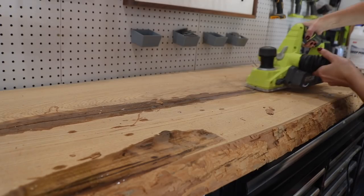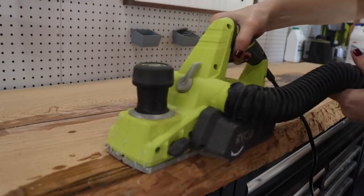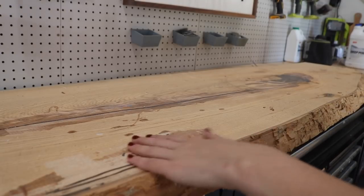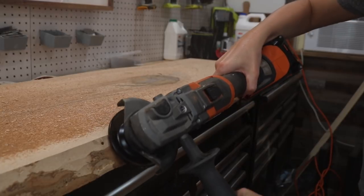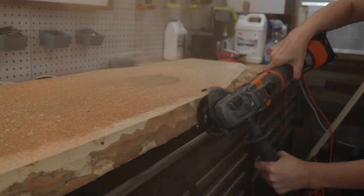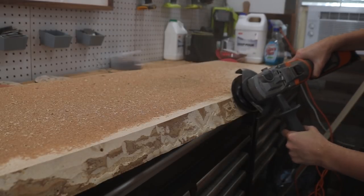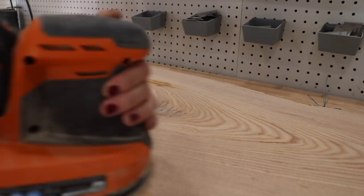Spoiler alert — this took forever and I ended up using a different method later on, but to get the bulk of the bark off it did work really well. I just had to be patient. I then moved on to using my power hand planer to remove the bulk of the resin from the top of the piece and give it its final leveling. At that point I wasn't happy with the way the live edge looked, so I used my angle grinder to remove the rest of the material. It was a little more aggressive than I wanted but it worked really well.